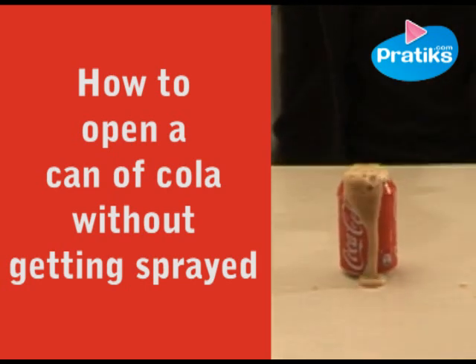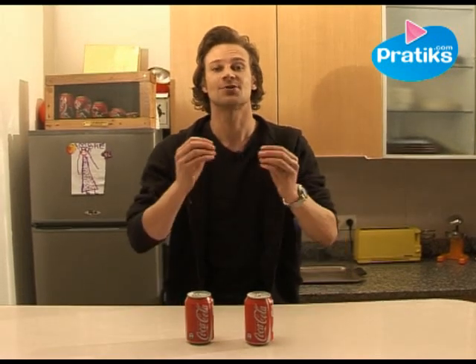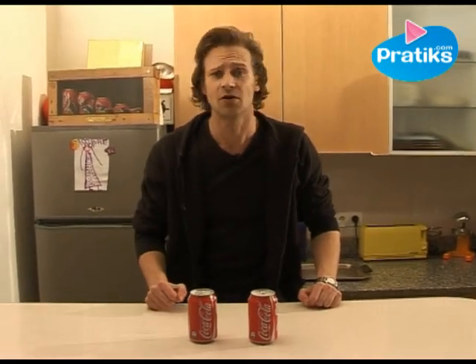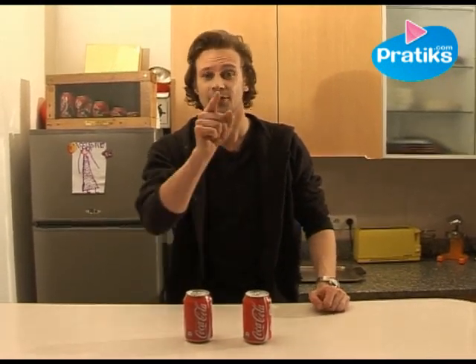How to open a can of cola which has been shaken without spraying it everywhere? This is a problem which has troubled the greatest scientists and the most renowned magicians, yet the solution is so easy.